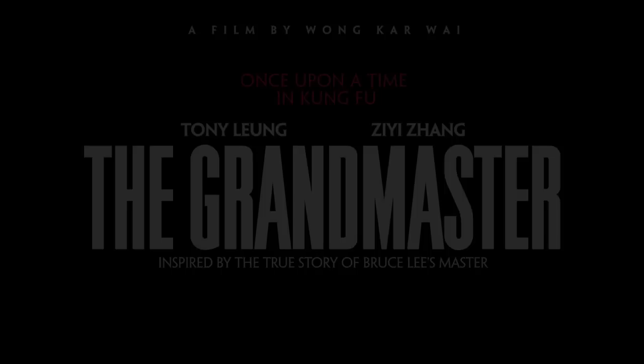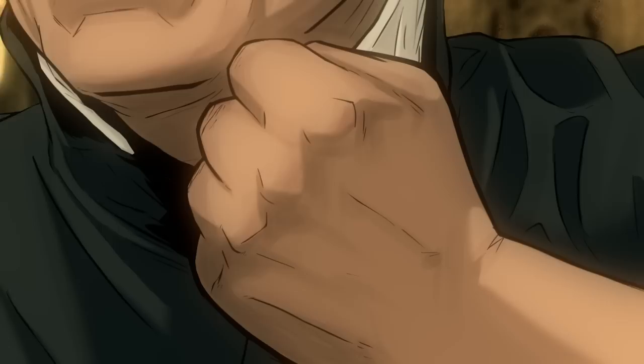Welcome to the Grand Master's Art of Kung Fu Tutorial. The Southern Chinese Kung Fu system Hungar is a long bridge style.